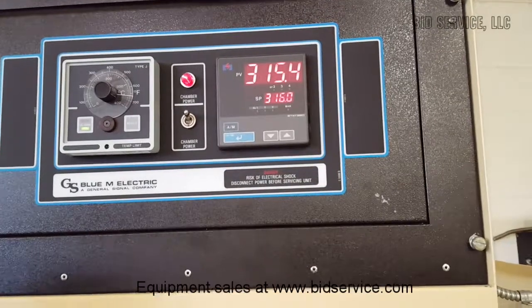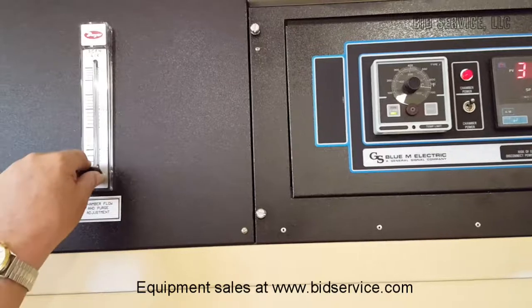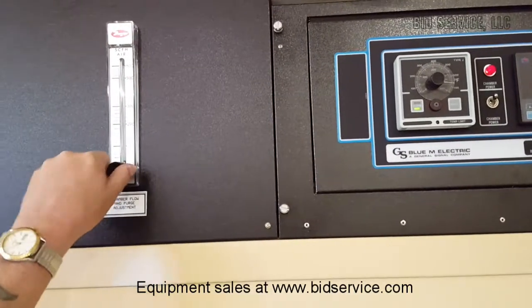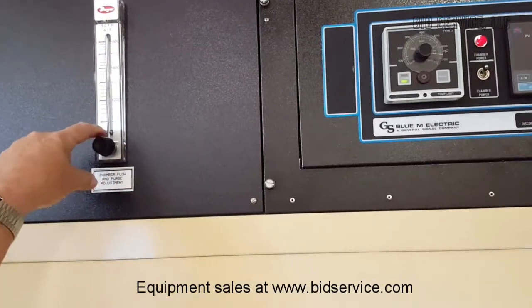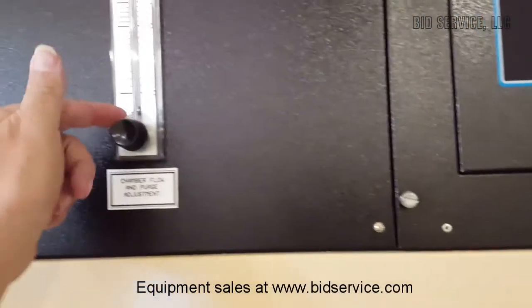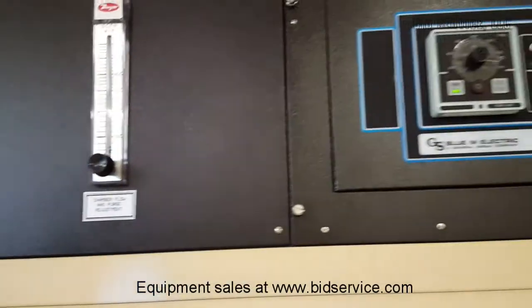Another thing I didn't point out before — over here — is your chamber flow and purge adjustment. All you do is have your input in the back, which I'll show you, and then you can increase it. You can see your flow rate here with the ball valve, if this is something that you need to use.